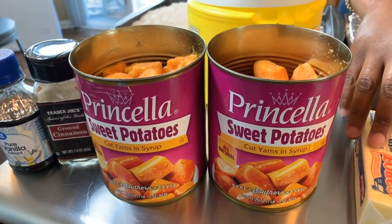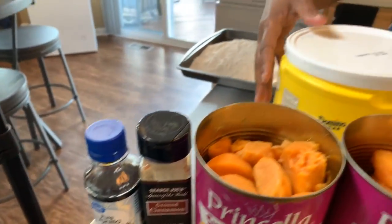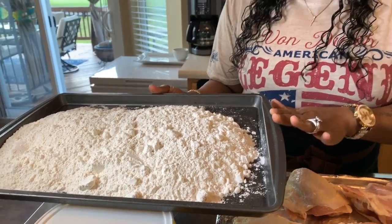We're going to be using the sweet cream butter for our mashed sweet potatoes. I have two cans of sweet potatoes. You will need cinnamon, vanilla, and some sugar. Also back here you can see that I have some all-purpose flour that we'll be using to dredge our chicken. Of course you're going to need a couple of spices so we can spice everything up. Here's what you will need.